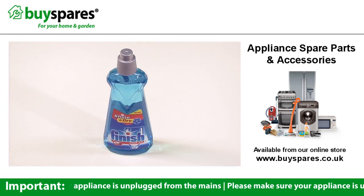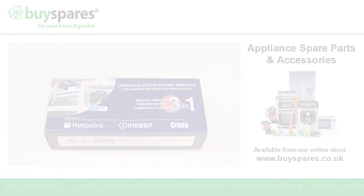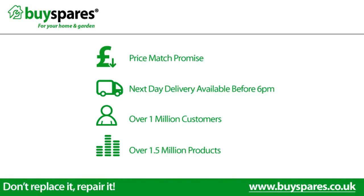All of the parts and products mentioned in this video are available from the BuySpares website. For all the spare parts you need, visit www.buyspares.co.uk.